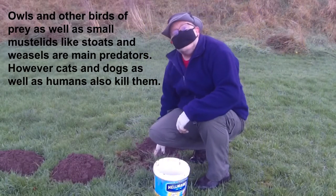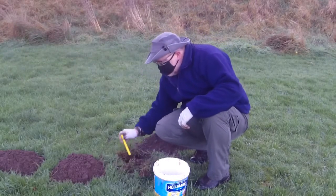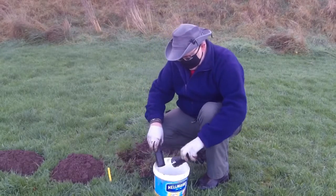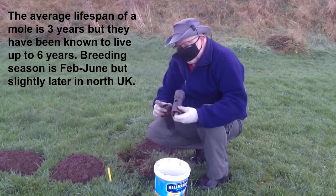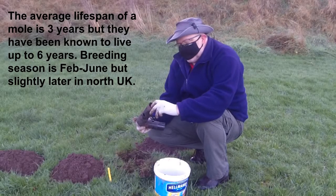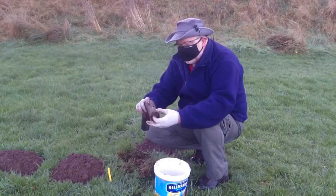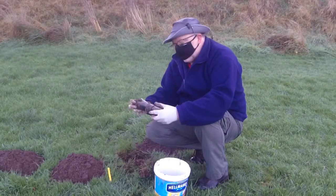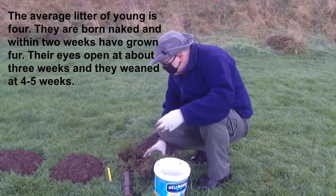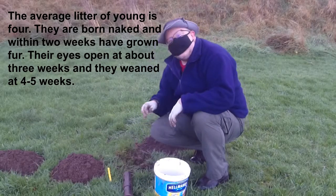The second trap proved successful, so let's see if I can get any more. No, too light. What can sometimes happen — and what's happened here — is the soil has been pushed in and kept the trap up, so it wouldn't actually drop down. So it could have actually been a mole in there, but it can't be helped. And like most trapping, it's trial and error.